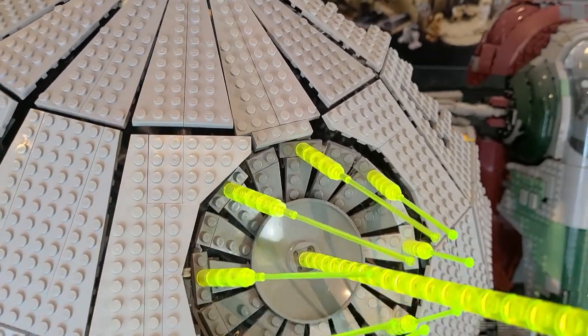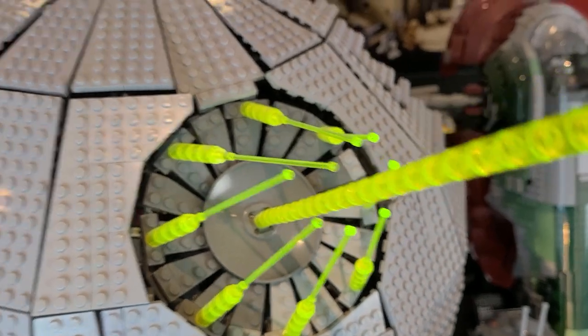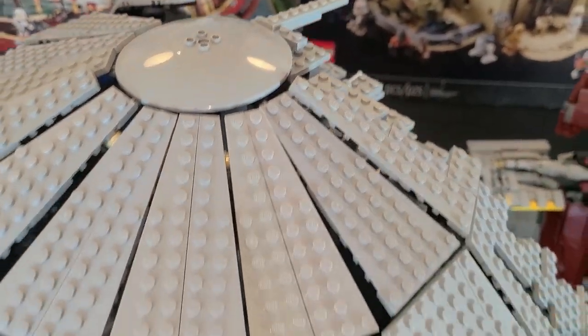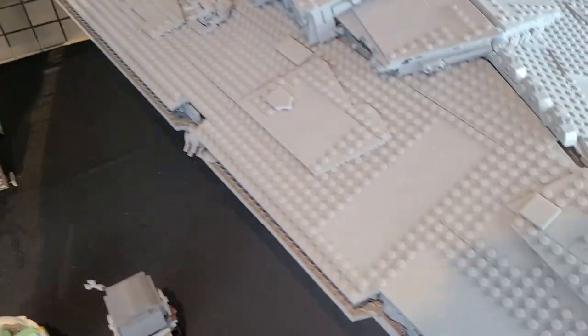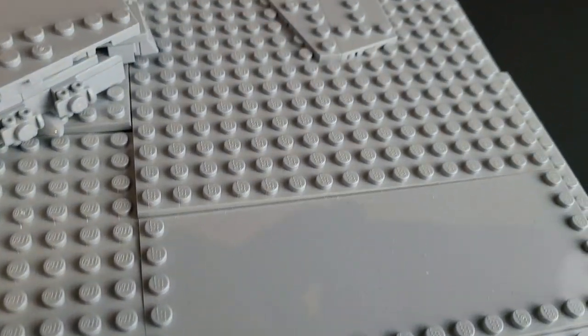I also wanted to show off the plates for the Death Star — it's going to be a little bit of a pain to get in there, I'm going to have to remove its lasers. But this was just covered in dust, and now it's gone. That Star Destroyer — this is what it looked like before, and this is what it looks like after.